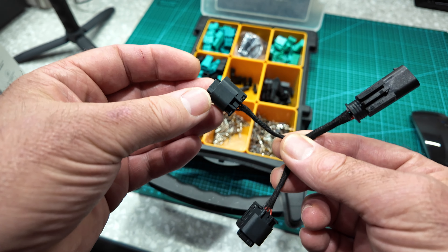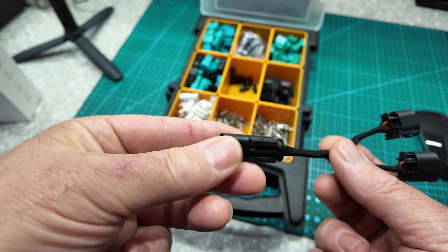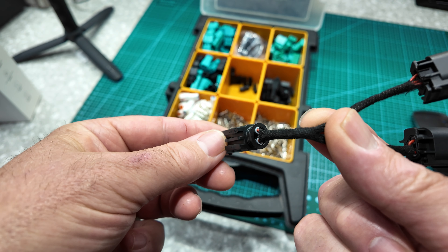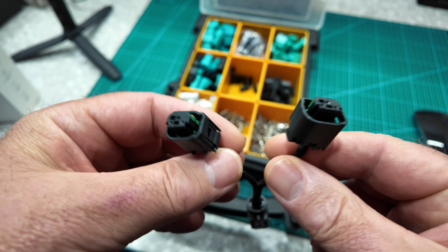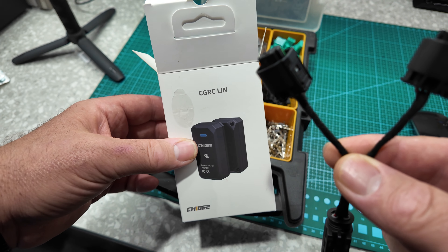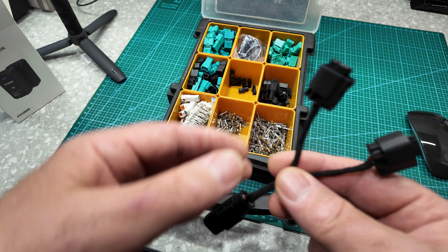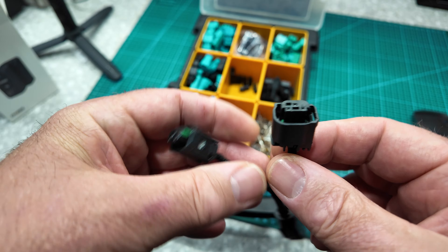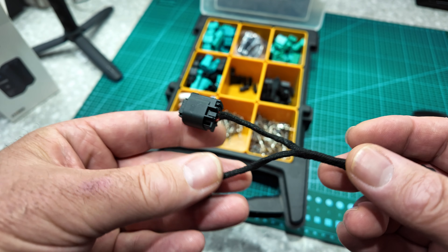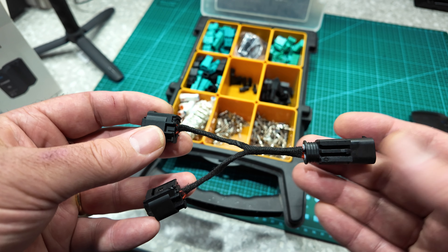So here is the adapter lead I've made up. It provides power to the navigation bracket and also to the CGRC LIN. I bought these OE spec plugs, made it up myself, crimped it all together, and we're going to fit it on the bike.